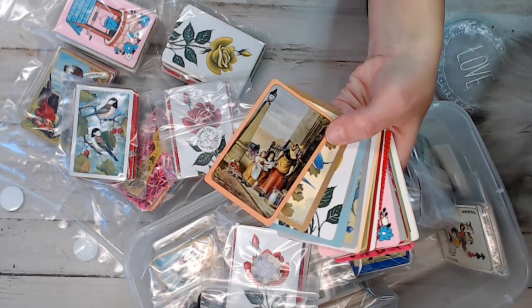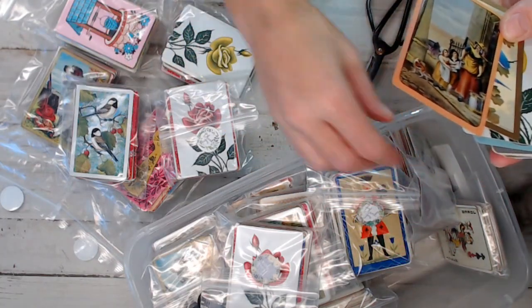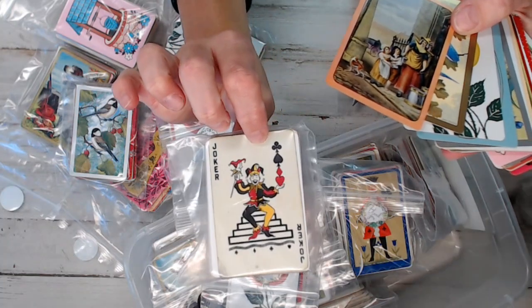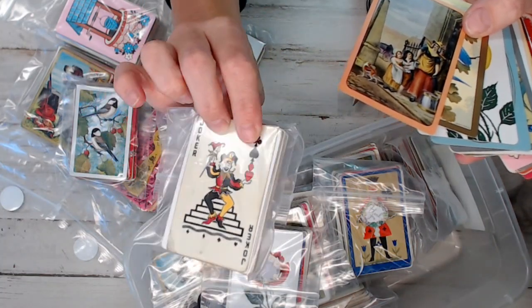These packs are in the shop while supplies last. I'm not sure how many I have in this bin. I also put the jokers in there, so some of them will randomly have jokers in them. And that's a cute one, isn't it?